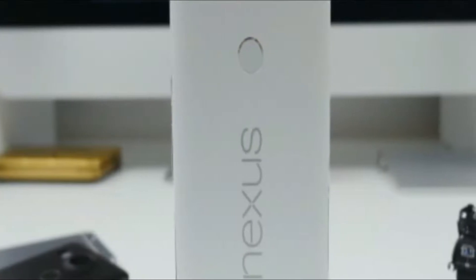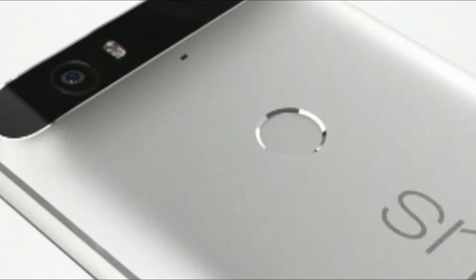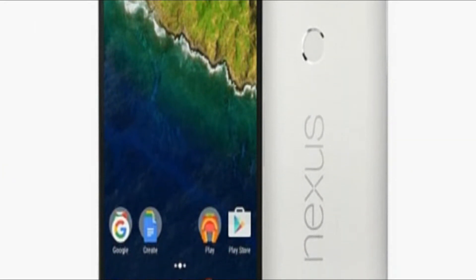The savings might be paramount for some, but for those who relish wanting the best experience, the Google Nexus 6P undoubtedly comes clamoring onto the scene with its impressive specs sheet and gorgeous unibody metal design.